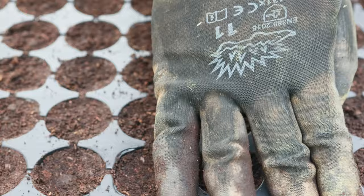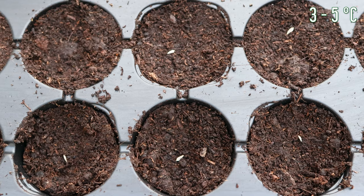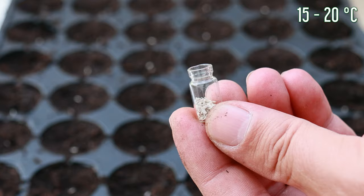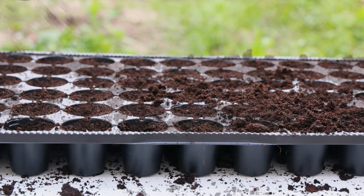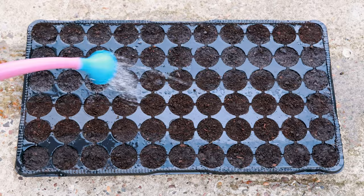Minimum temperatures for the germination of lettuce seeds are between 37 to 41 degrees, and optimal between 57 to 68 degrees. It germinates at a temperature of 59 to 68 degrees and then emerges in 3 to 5 days. Place the seeds and fill the trays to the top. Depending on weather conditions, its seeds germinate in 5 to 8 days. Remove excess soil and water well. Direct sunlight exposure should be limited to 2 hours daily at temperatures above 68 degrees.